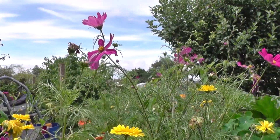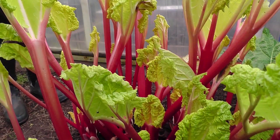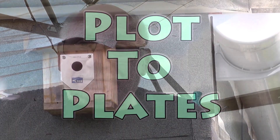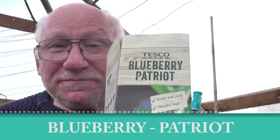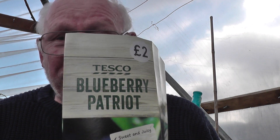Hello, welcome to Plot the Plates. We went in for a bread and milk and we came out with... every little helps. We came out with blueberries. We couldn't resist them. Can't eat them yet, but they were £2 each. Irresistible. Talk about compulsive buys — this is one of them.